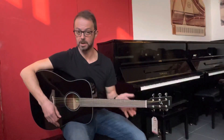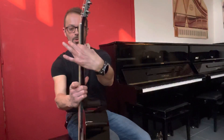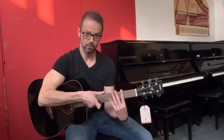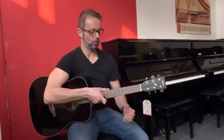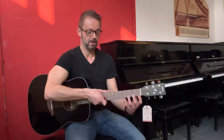La sezione del manico è un po' bombata ma comoda comunque. Non è strettissima come per esempio in strumenti tipo Takamine, che fanno delle C più schiacciate e più sottili. Invece Yamaha ha dei manici abbastanza corposi in questa fascia di strumenti. È una chitarra da studio, però di ottima qualità e che dà tantissima soddisfazione, sia dal punto di vista sonoro che dal punto di vista del feeling.